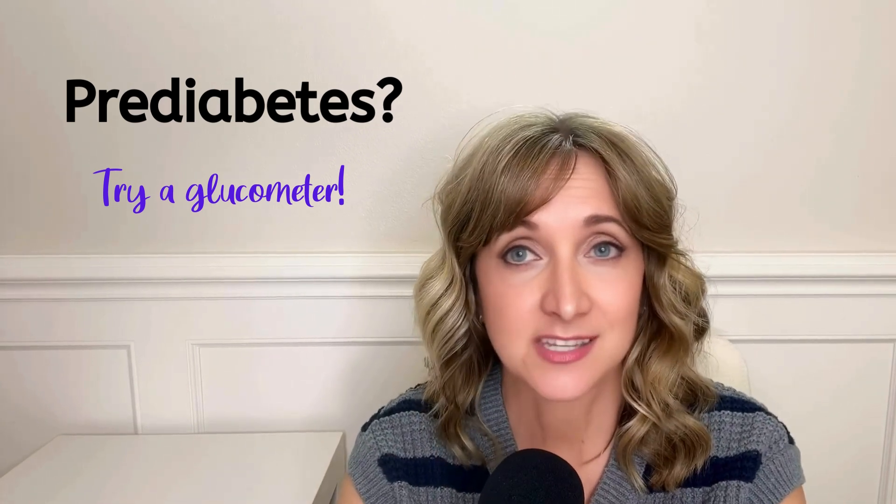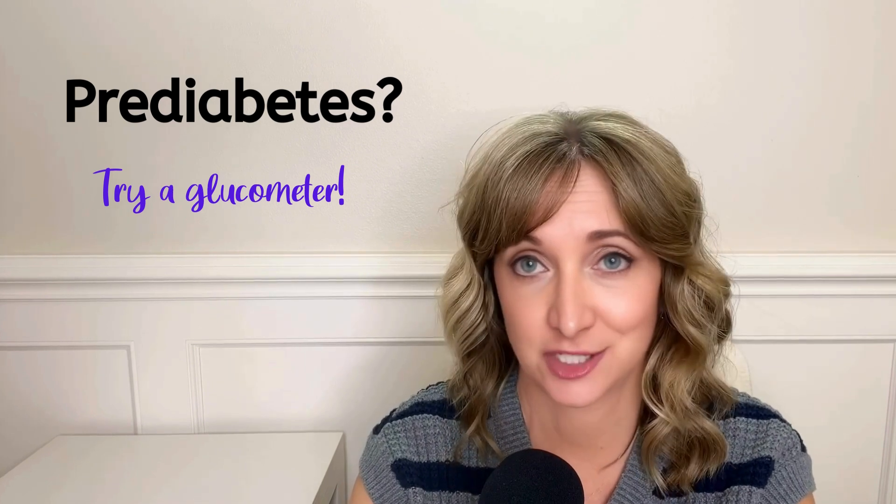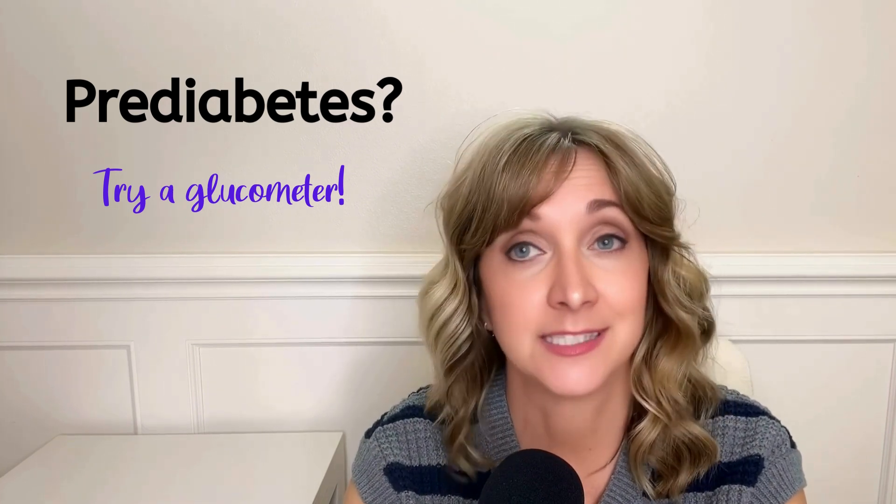If you have prediabetes, one of the cheapest and easiest ways to get a handle on your blood sugar is by using a glucometer, also known as a blood glucose meter.